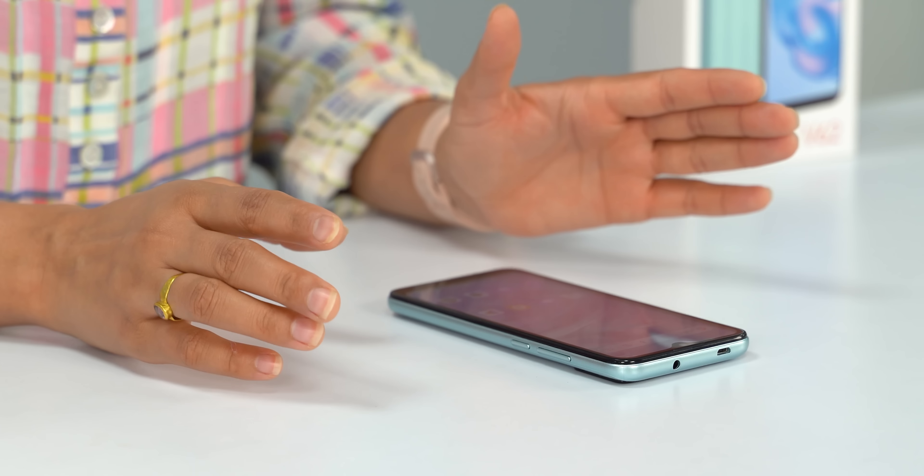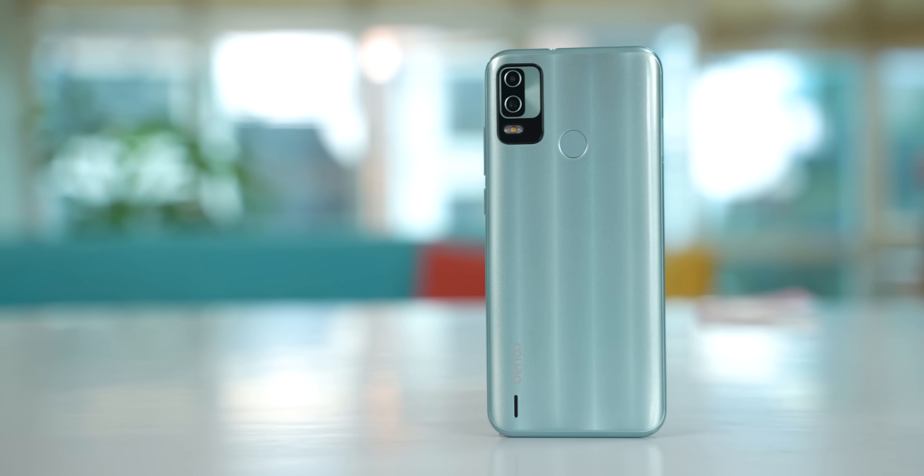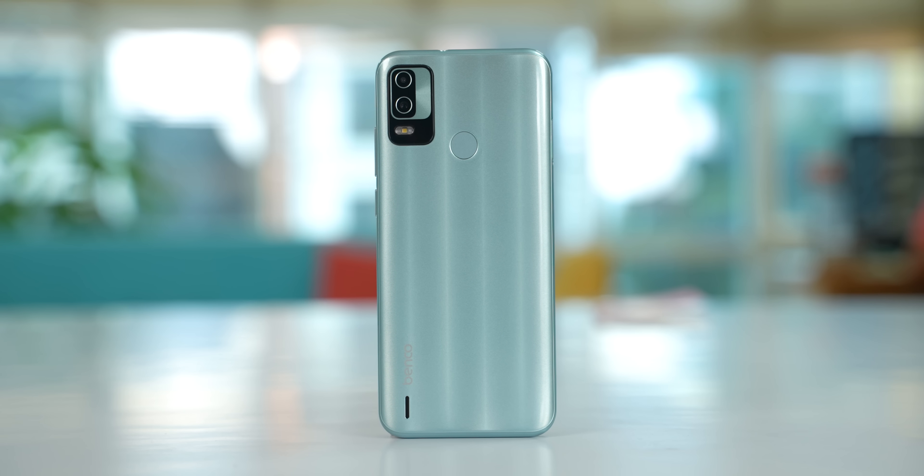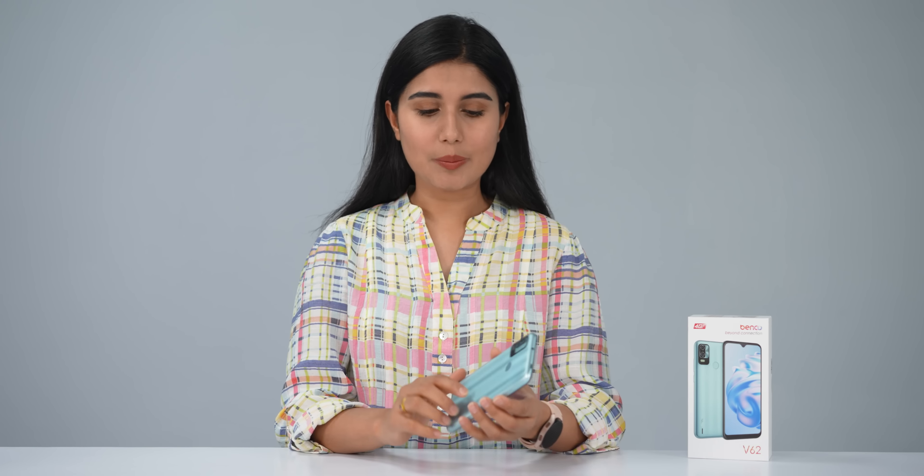There is a headphone jack, a micro USB port, and a speaker. However, the speaker is somewhat muffled. The overall design is very basic for a budget phone.